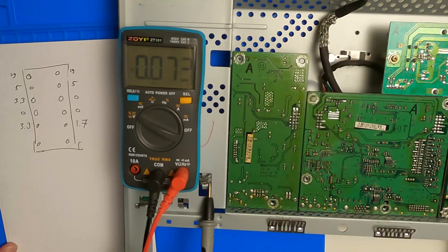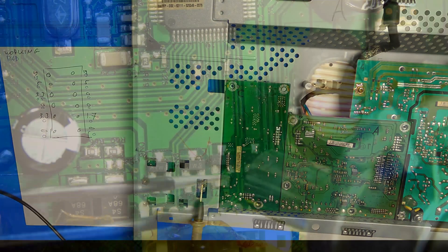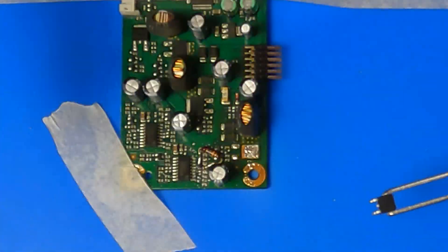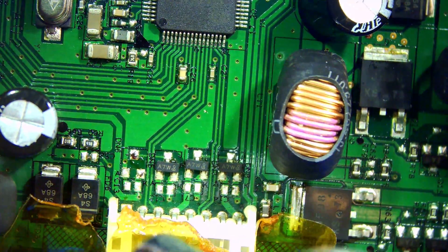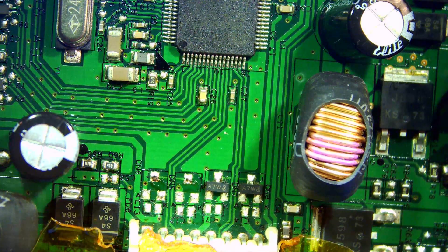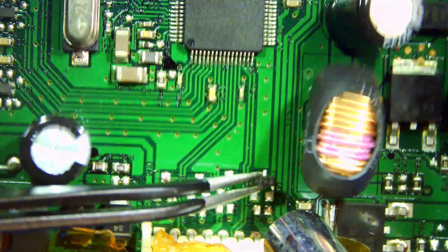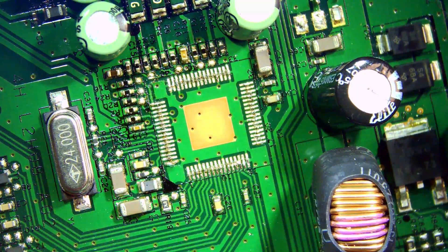I tried de-soldering many components to get rid of the short, but it was very persistent. Many videos on YouTube use a method of injecting some voltage and inspecting the board with a thermal camera — I haven't got a thermal camera, so that was not an option for me. After de-soldering even more components — even the USB chip had to go — I couldn't find the short anymore and decided to try and start the monitor.